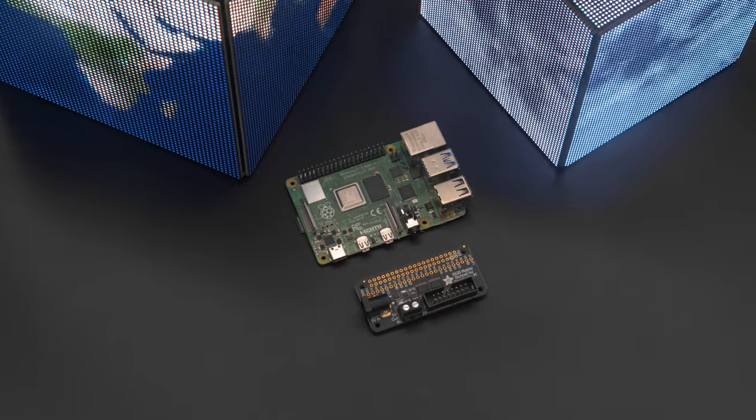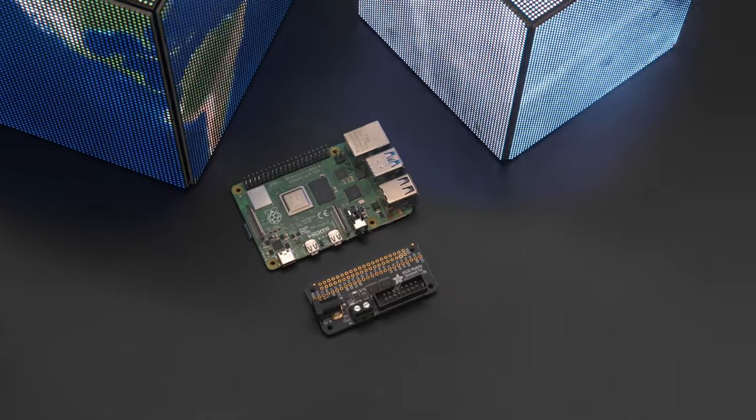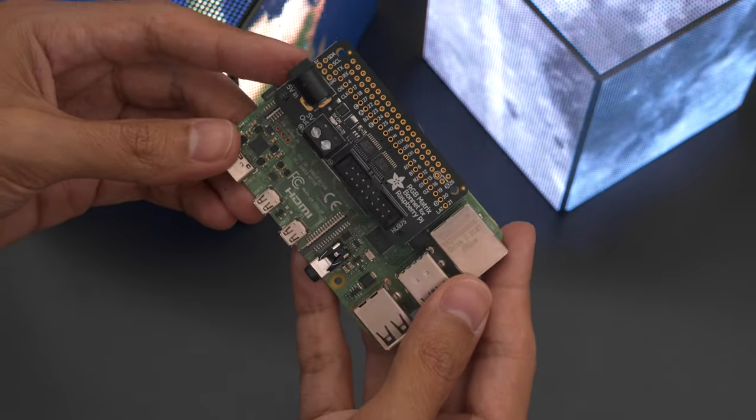To drive all six panels we're using a Raspberry Pi 4 computer with an Adafruit RGB matrix bonnet. This little add-on board makes connecting RGB panels with Hub 75 easy to plug and play.